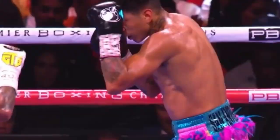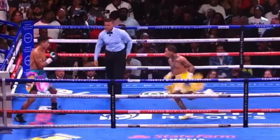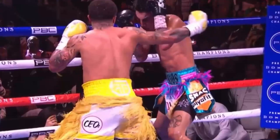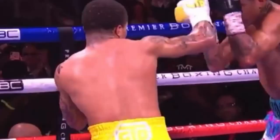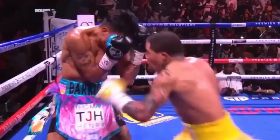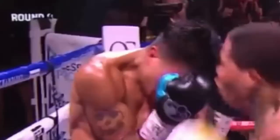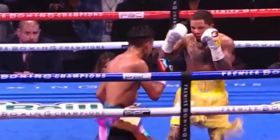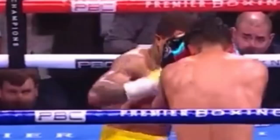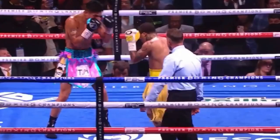Tank scored the first knockdown by faking to the body with a right hook, scoring that off pure skill. After that beautiful, well-timed right hook, he went in with a couple more right hooks, a double paw jab, and a left hook that floored Barrios again. These knockdowns would have stopped most fighters, but not Barrios — he ain't most fighters. After two impressive knockdowns in the eighth round, Tank spent the rest of the round trying to finish Barrios with everything including the kitchen sink.